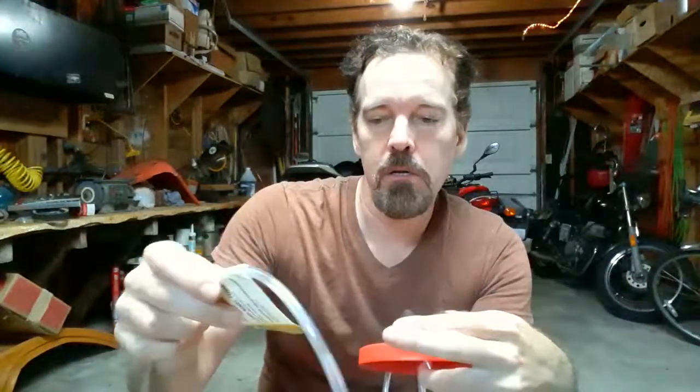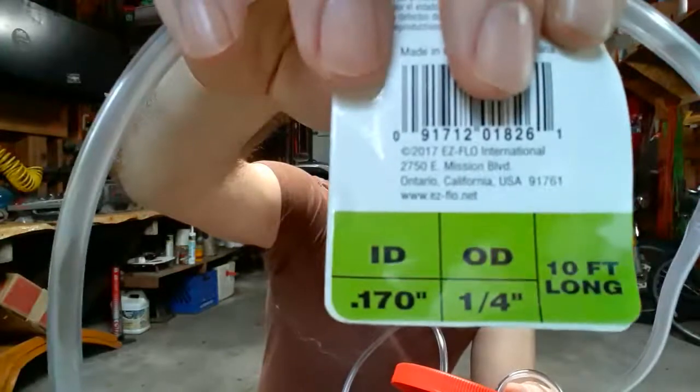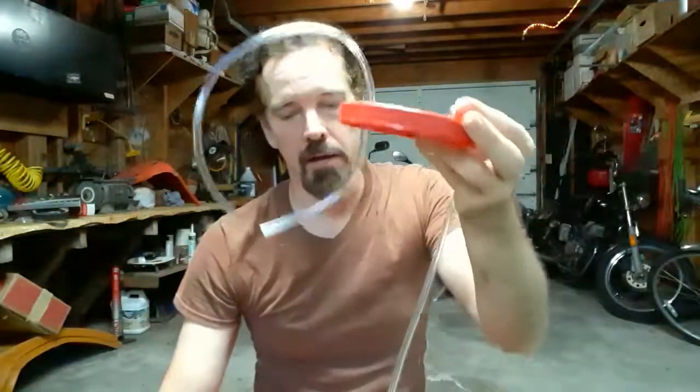Also at Lowe's I bought some rubber tubing. It's over in the plumbing section by the fittings and PVC pipe. The outer diameter of this tubing is one-fourth of an inch, and one-fourth of an inch is also the inner diameter of these two black rubber stoppers, so it makes a tight fit when they're in.